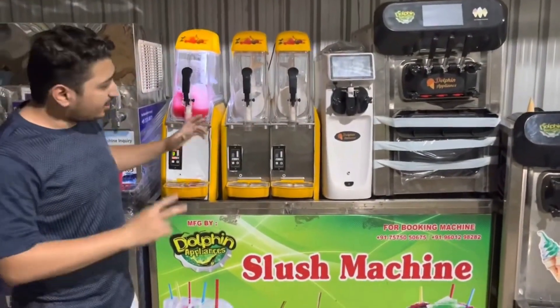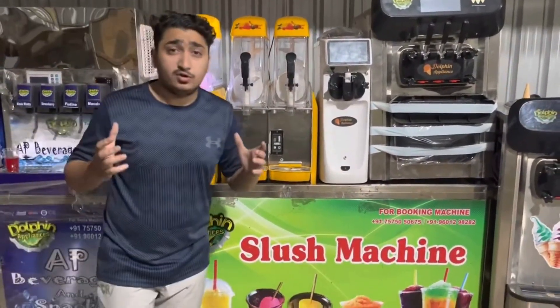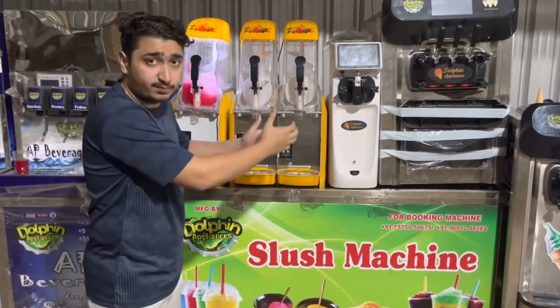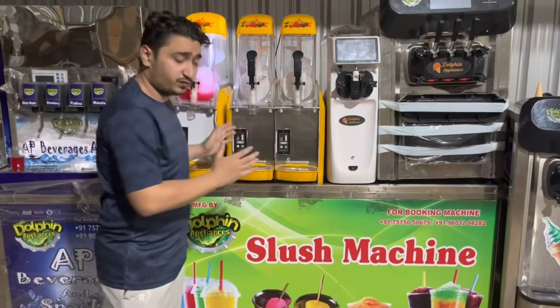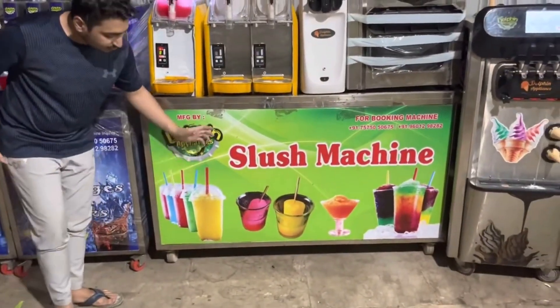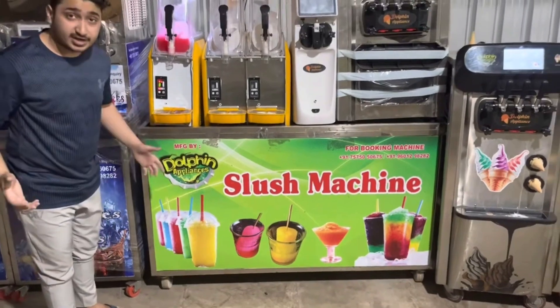And that's the same machine in a double flavor. If you want to provide your customers two flavors — one will be strawberry and the second will be pineapple — you can buy the two-flavor model. You can put a cab, you can go put it in a store, you can make it attractive with different flavors to give your customers something better than the market.